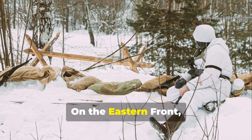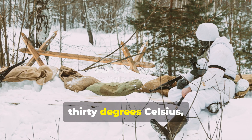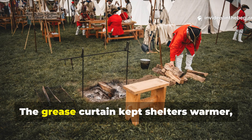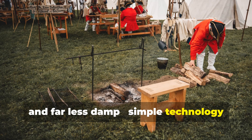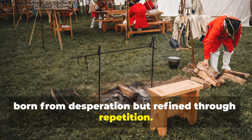On the eastern front, temperatures often dropped below minus 30 degrees Celsius, and even small gaps in a dugout could mean frostbite overnight. The grease curtain kept shelters warmer, quieter, and far less damp — simple technology born from desperation, but refined through repetition.